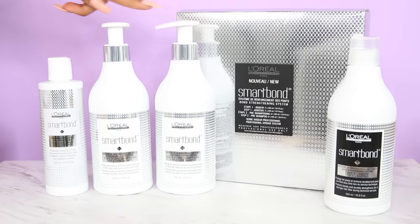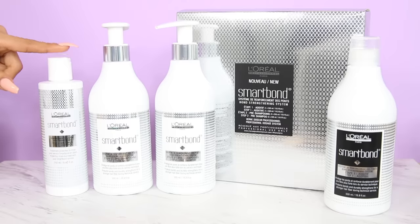I washed my hair, conditioned it with the Smart Bond Step Two, left it in for about 10 to 15 minutes in the shower, put about four to five pumps because I'm super heavy-handed, let it soak and sit, and then I towel dried my hair with a microfiber towel.